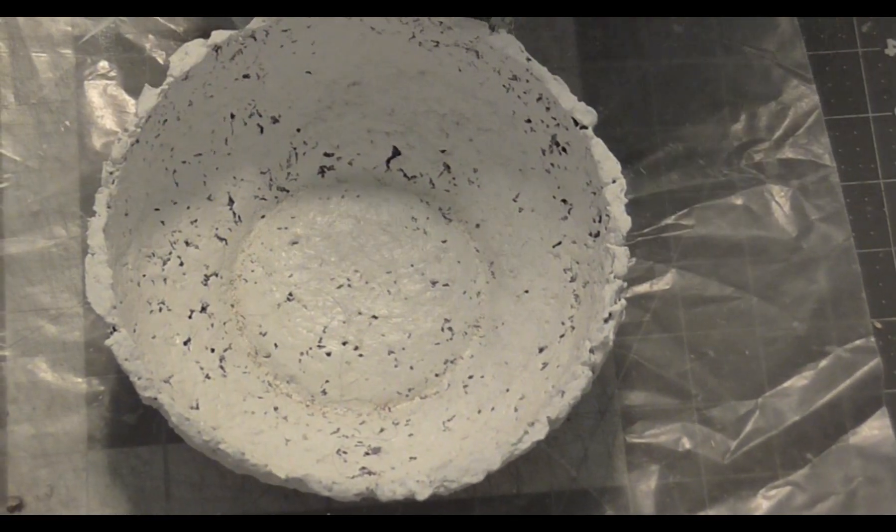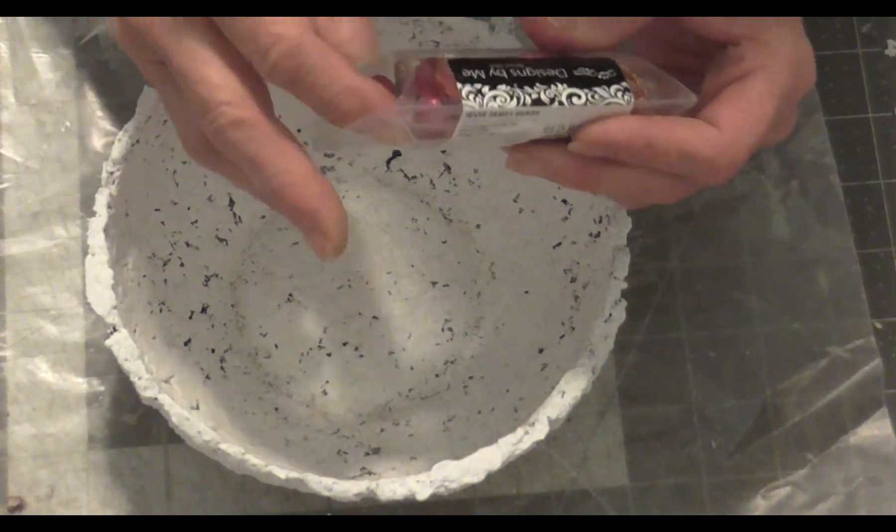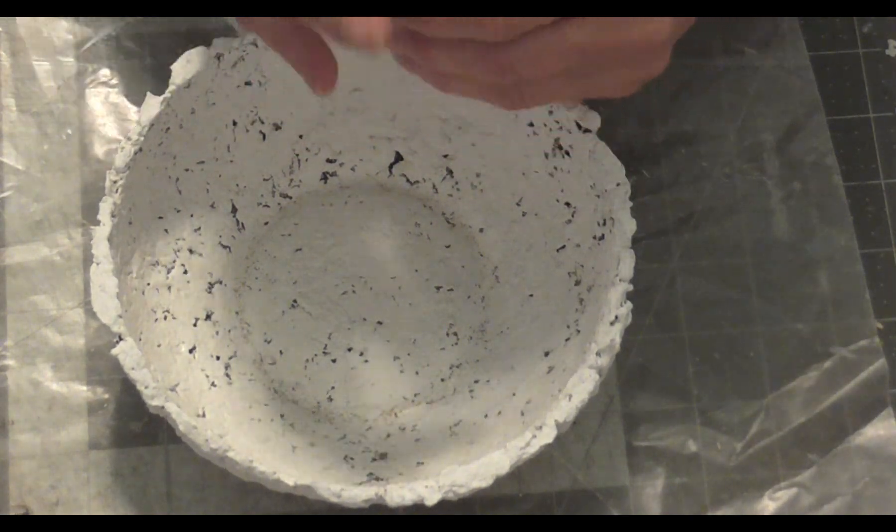Today we're going to do a few different things. One of the things I want to do first of all is — I was in Walmart the other day and I found these really cool beads. They're going to be so much fun to work with. They're called Designs by Me and they're from Jesse James Beads.